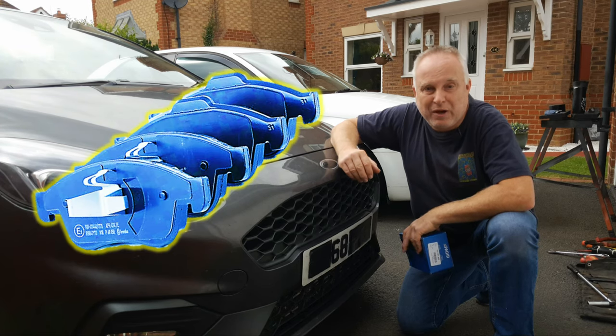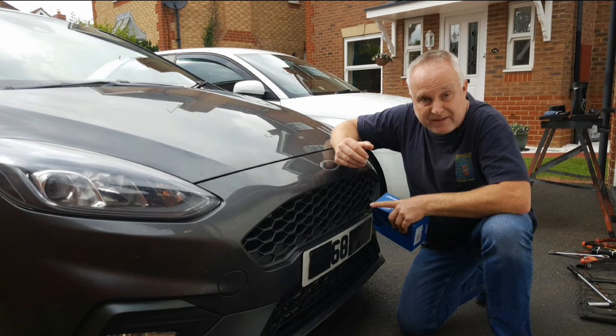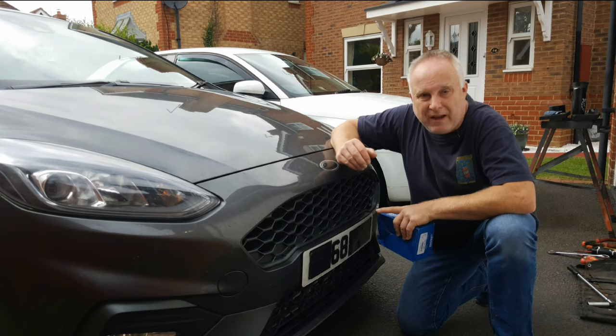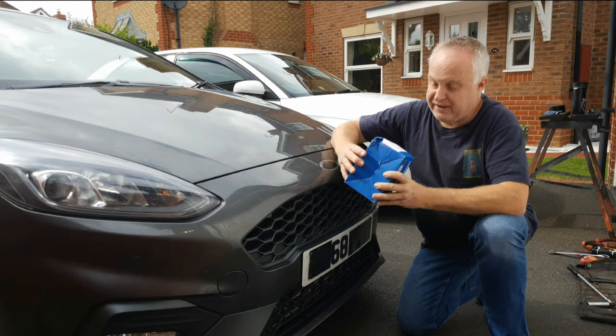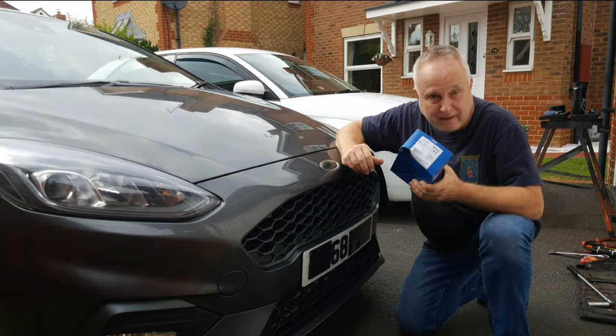Today I'm doing a Fiesta ST brake pad change on the front brakes of this Fiesta ST2 2018. All the Fiesta Mark 8 brake pads are the same at the front and I'm fitting Pagid T279s. Stay tuned, let me show you how.